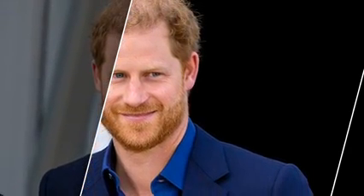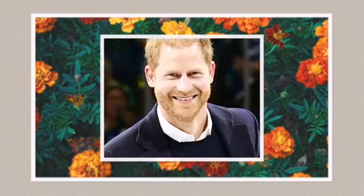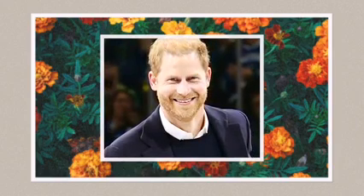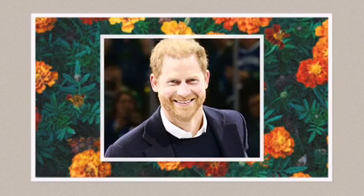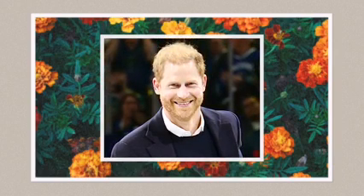In the new video, Harry presented the award to American paramedic Sergeant Elizabeth Marks, praising her courage, resilience and determination. Despite the absence of a coronation medal, Harry wore four military medals on his elegant black jacket.